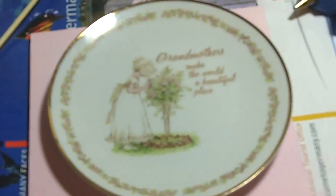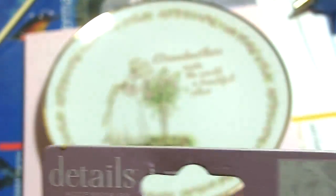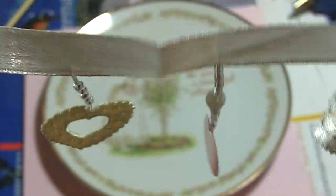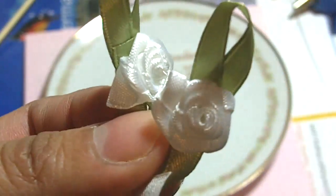I got this wedding favor trim — it comes like this, also from Dollar Tree. I'm going to use this to put it at the bottom so it can hang on the bottom of the plaque. I also got some flowers from the dollar store, and I'm going to be putting those in the corner. I'll show you when everything's done.